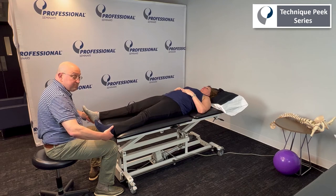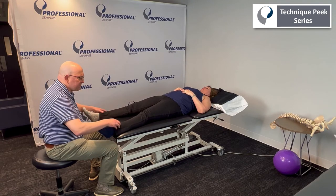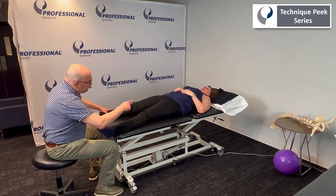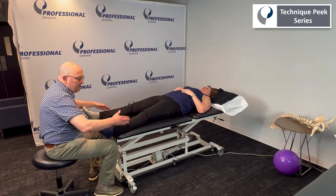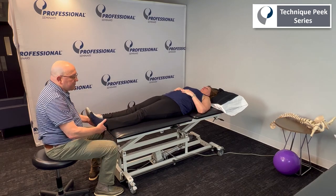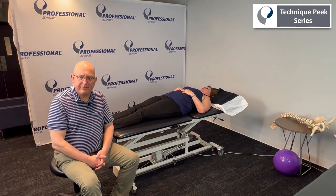If we want, we could go different angles. With isometrics, it's plus or minus about 15 degrees of strengthening, so we could go out a little bit more. Same thing: tighten your stomach, cheeks, and then push out from here too. We can do that throughout all the ranges of motion of hip abduction from full to zero degrees of abduction. And that's your Technique Peak for kinetic chain hip abduction.